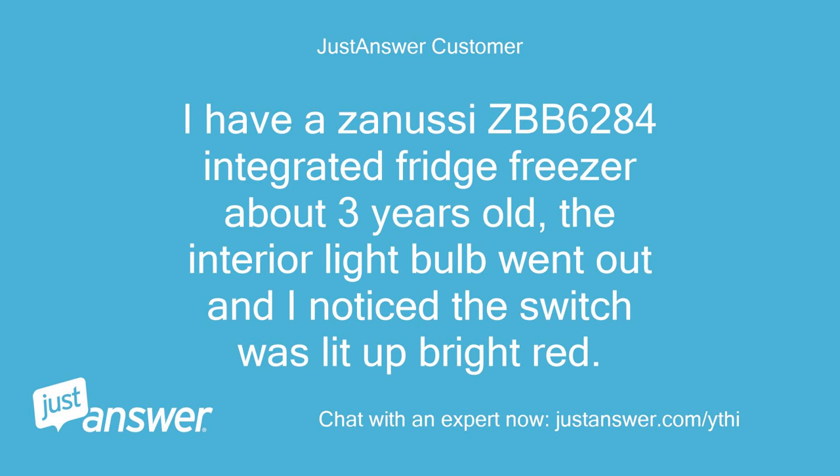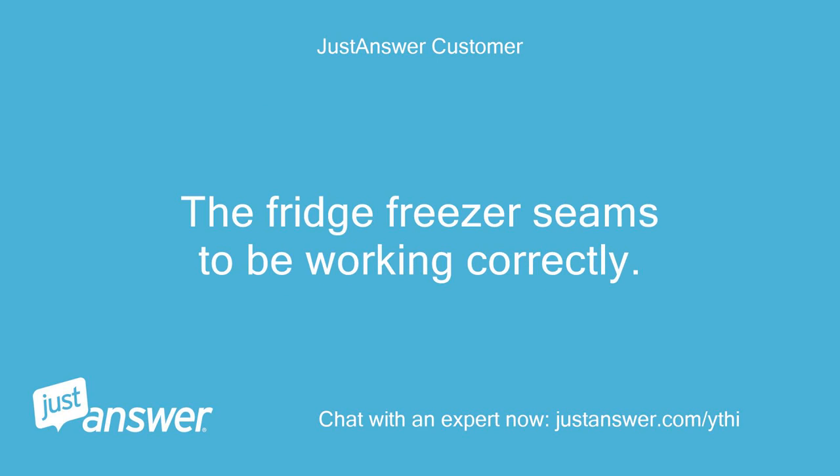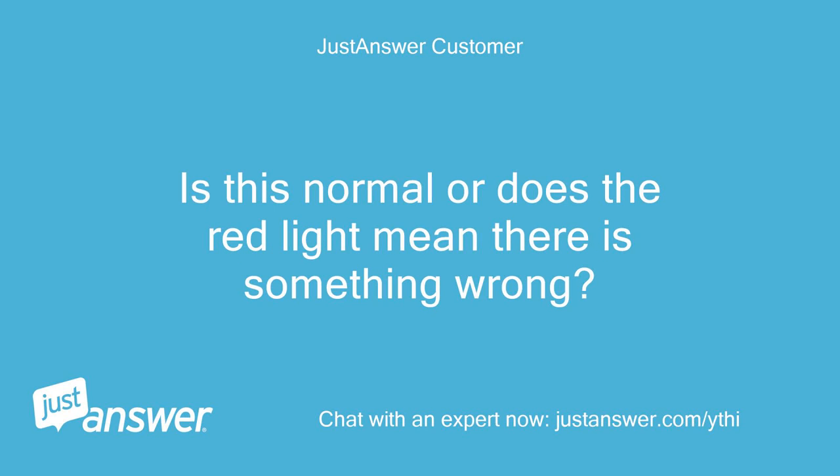I have a Zanussi ZBB 6284 integrated fridge freezer, about 3 years old. The interior light bulb went out and I noticed the switch was lit up bright red. When the interior light bulb was replaced, the switch was still lit up but did not look as bright as when the interior light was off. The fridge freezer seems to be working correctly. Is this normal, or does the red light mean there is something wrong?